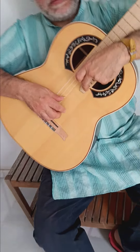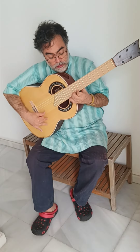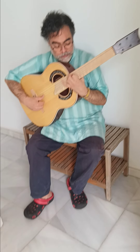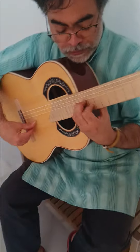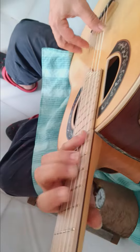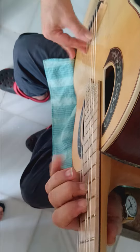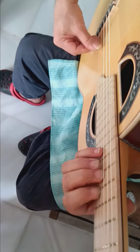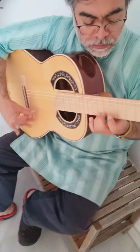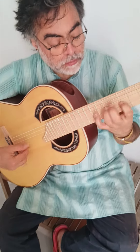And I have even this note. I have only 24 frets. It's so clean, it's so easy to play.